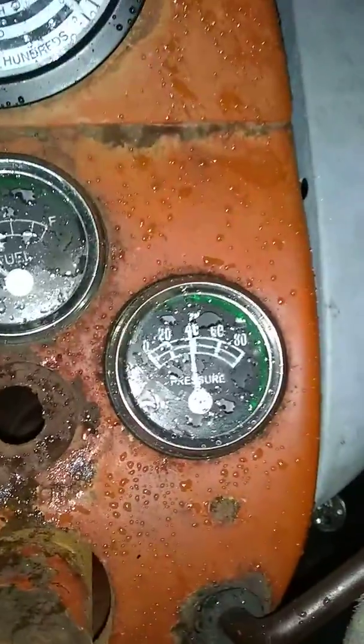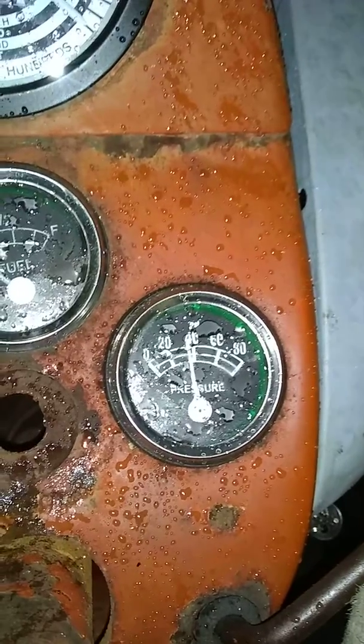It's a plugged up jet. Then you idle it — it's just smoke.